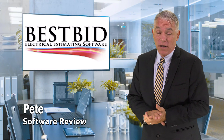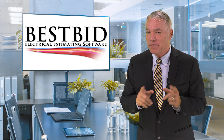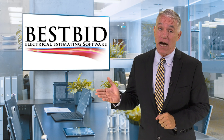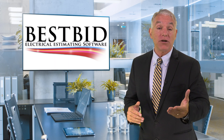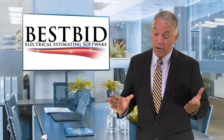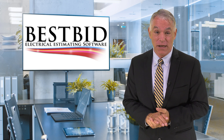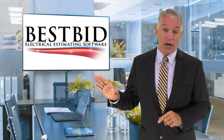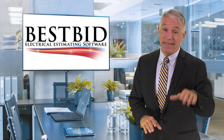Good day. I'm Pete here with another edition of Software Review and today we're going to do something just a little bit different. We had so many comments sent in about last week's show wanting to know more information about the Best Bid electrical estimating software. We decided to just pick up where we left off. Now if you missed last week's show you may want to go back and watch the matchup, which left Best Bid the winner hands down.